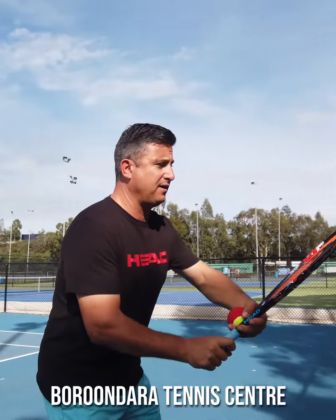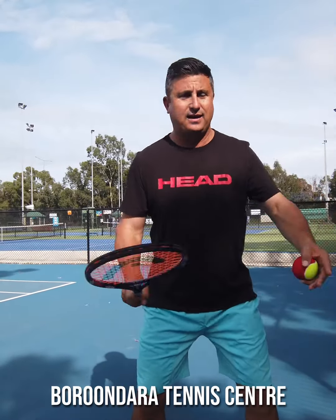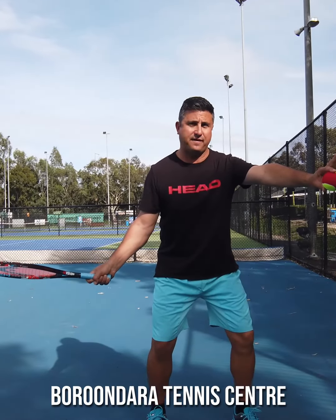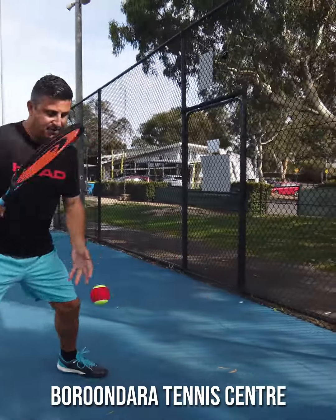A great reference here is to make sure that from your ready position, you turn your belly button to the side. As you turn to the side, you want to open up the door with your racket. Then put the ball out in front, let it go, and with the swing you want to go low to high and catch.